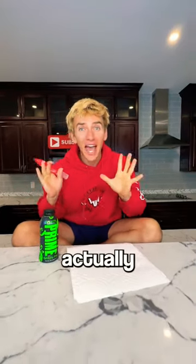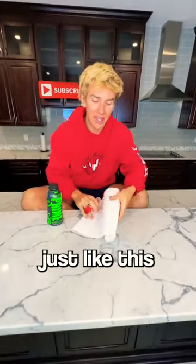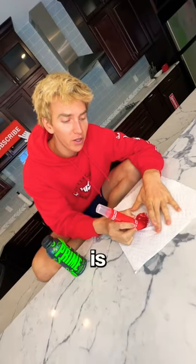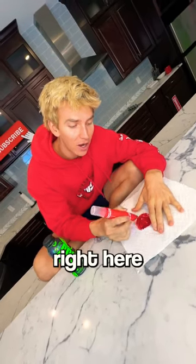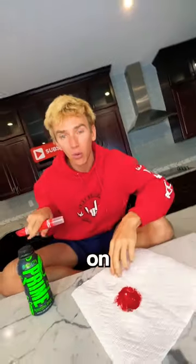Did you know that a bottle of Prime is actually crushable? All you gotta do is take a paper towel, a red marker just like this, and then you draw in a circle on the paper towel a hot spot. So what you're doing is you're essentially creating a hot spot right here. See how the paper towel is already burning? This red marker plus the black on the Prime actually causes a chemical reaction.